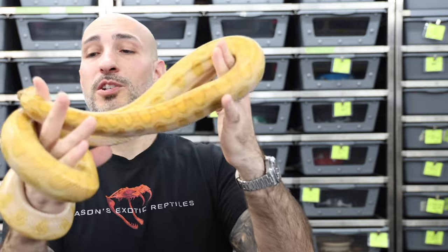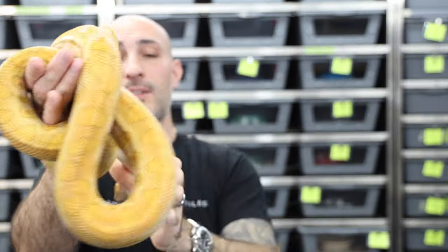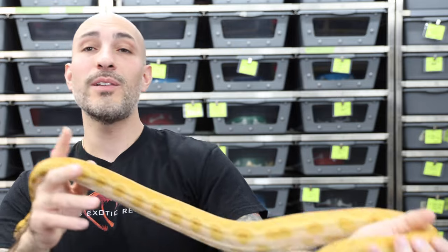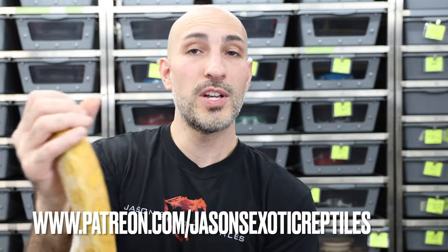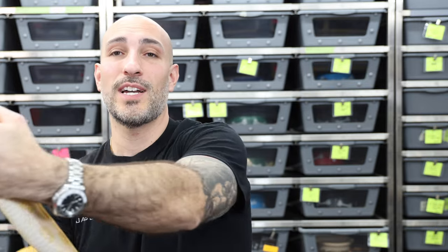This is the last female I'm going to show off — my 2017 Caramel Albino female, a really beautiful animal. If you're interested in any of these animals, whether rainbow boas or others, check out my website, jasonsexoticreptiles.com. If you're looking to get into a community of reptile keepers and lovers, make sure to check out my Patreon at patreon.com/jasonsexoticreptiles. Make sure to hit a like, subscribe, and comment down below — I appreciate you guys checking out the channel.